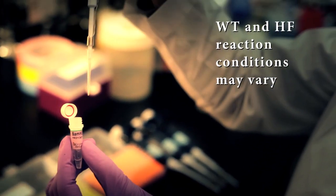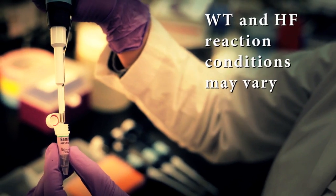One thing to remember with the HF enzymes is they are engineered and they are different than the wild type enzymes. So the wild type conditions may not be the same as what you want to use for the HF enzymes.